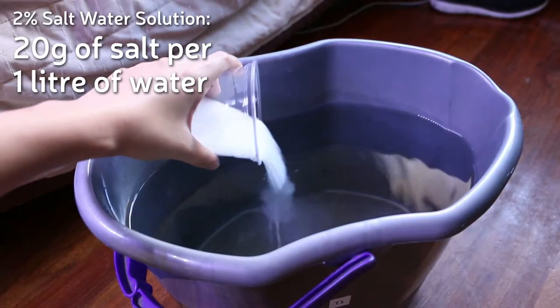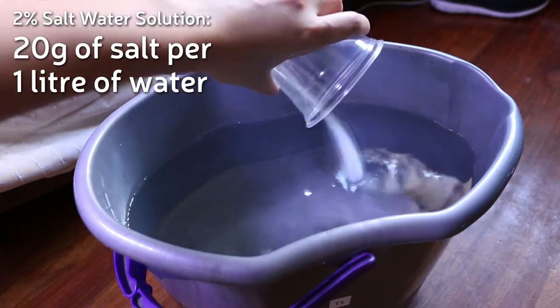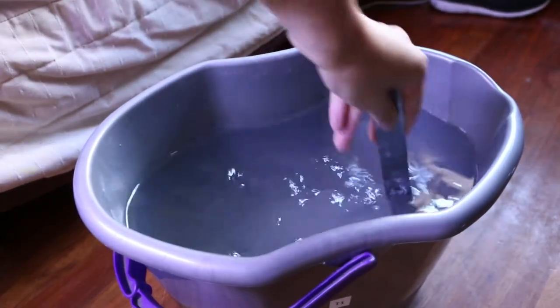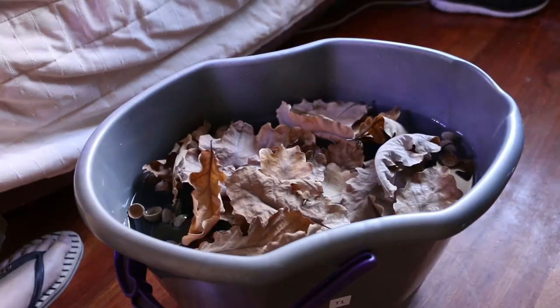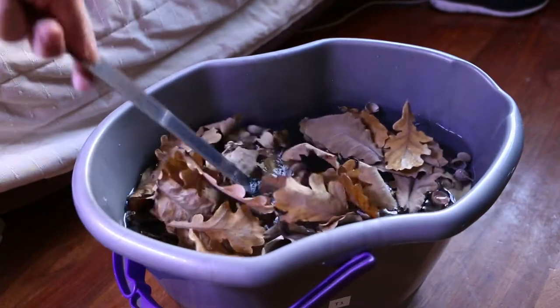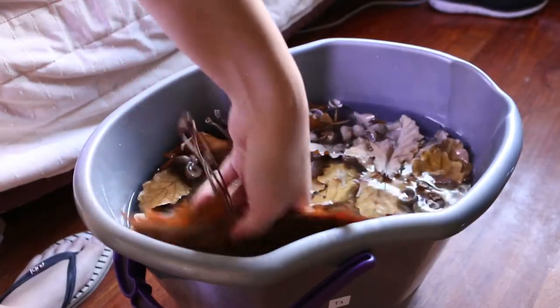First, I take everything and soak it for about one hour in a salt water solution. This is a technique that I've learned from Mark's Shrimp Tanks — I'll put a link to the video in the description. As he mentions in his video, this doesn't 100% remove everything from these botanicals, but it will remove most herbicides or pesticides if there are any present.